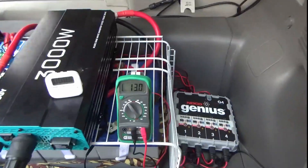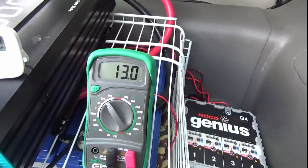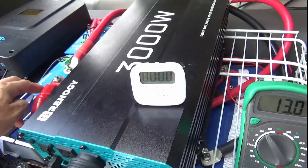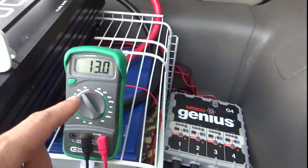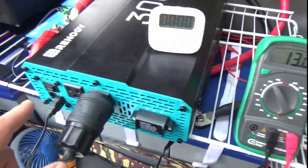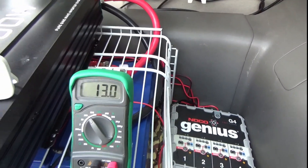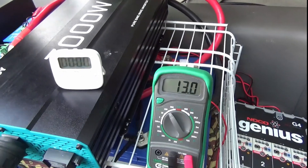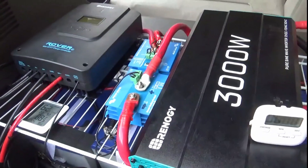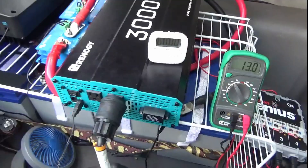I'm going to go ahead and test it now. I've got my multimeter hooked up to my battery terminals, and when this reading falls to somewhere around 11.7 to 11.9 volts — I've got these set to 11.8 volts as the cutoff — our inverter should kick off. Unfortunately it's at 13.0 right now, so they've got a good bit of charge in them and it'll probably take a little while. I'm going to go ahead and shoot this video, do a time-lapse, and hopefully when that reads 11.8 or so, this inverter will kick off.